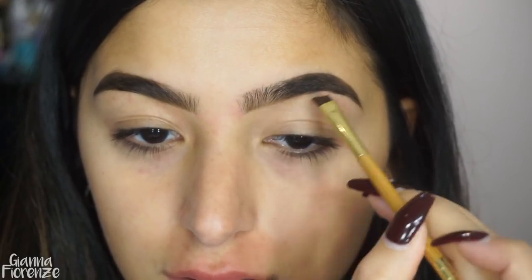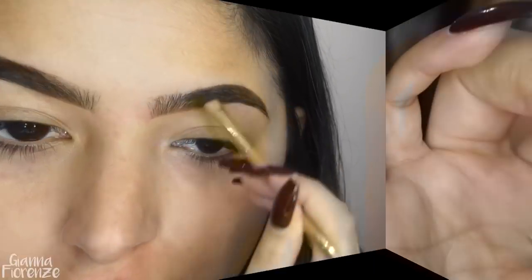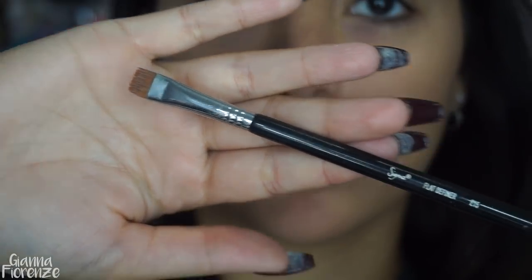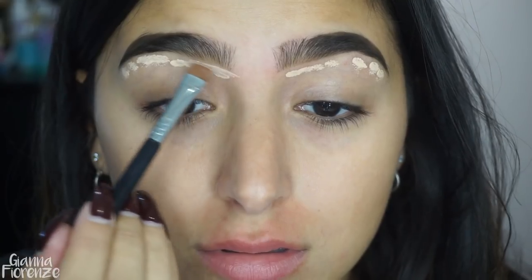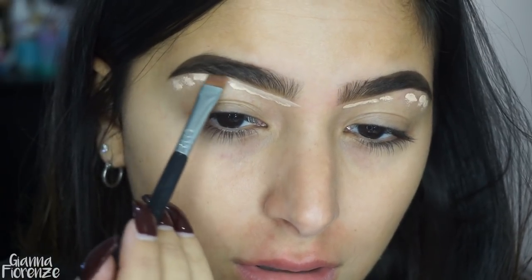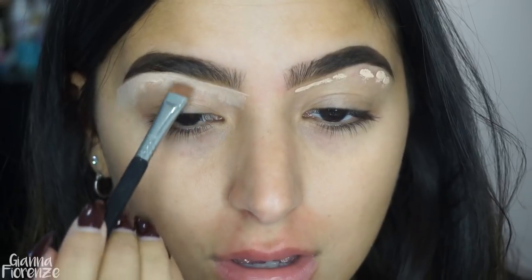I'm just going to push that product into the other brow and blend it all out with this little spoolie, making sure I get all the sparse areas. To conceal, I'm using the Shape Tape in Light Medium Honey and an E15 brush from Sigma. I'm just going to dot this underneath the brows and start to blend it out, pushing the product along the brow bone and then pushing it down.